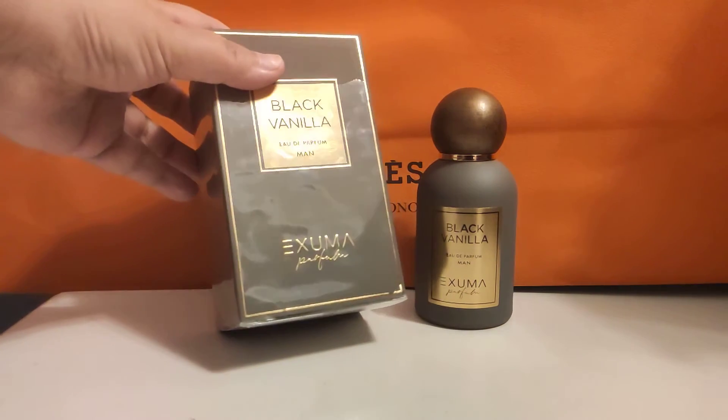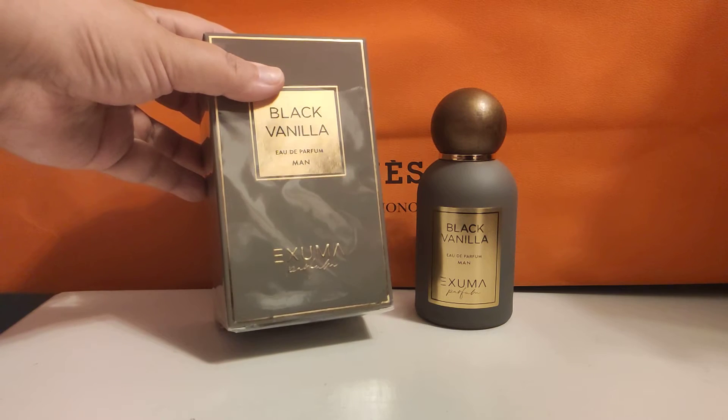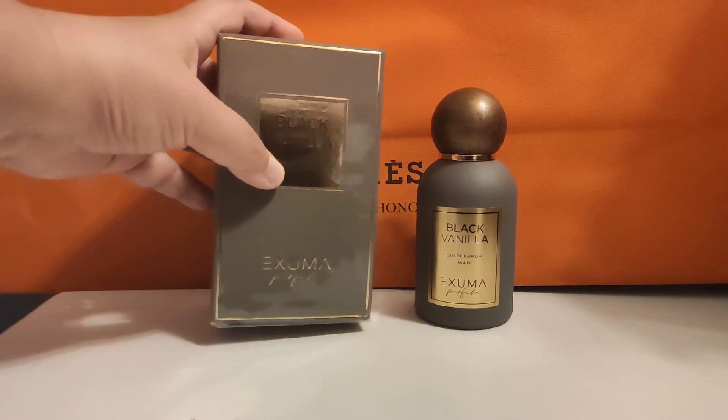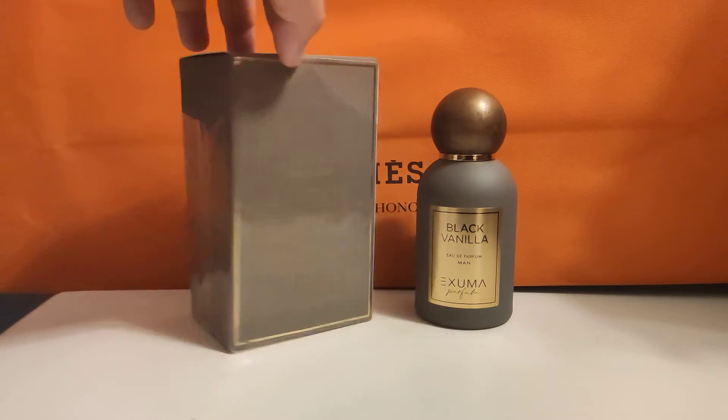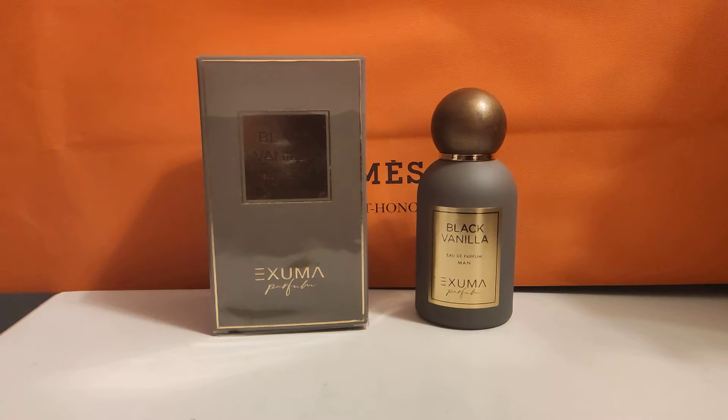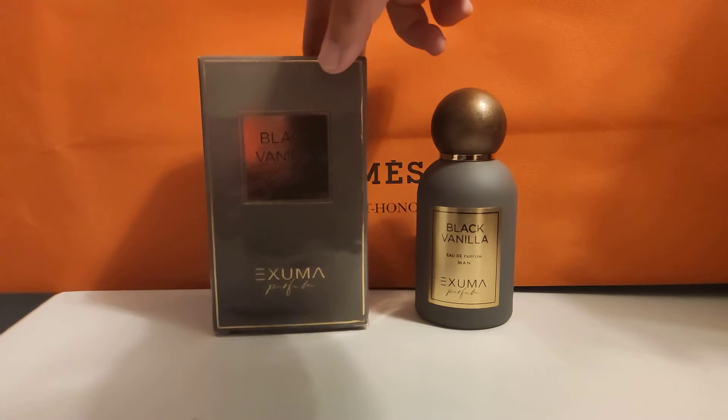This is the box. The scent is Black Vanilla and it's from the men's collection, as you can see here. It's a basic box that matches the color of the glass of the bottle — in this case it's a gray.